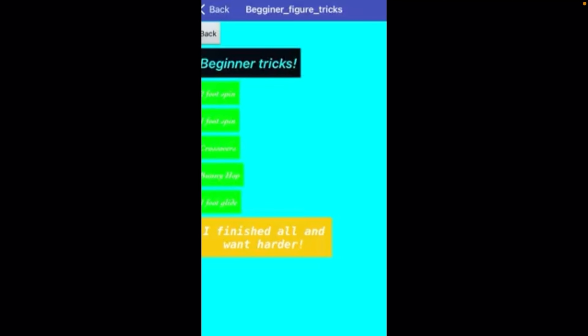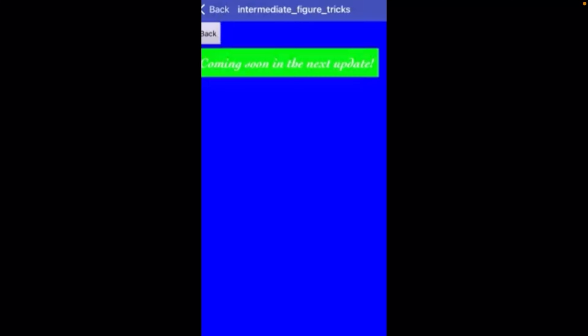You have the two-foot spin, one-foot spin, crossovers, bunny hop, and one-foot glide. If you hit the I want harder button, you'll have the intermediate figure tricks, which I will add soon.